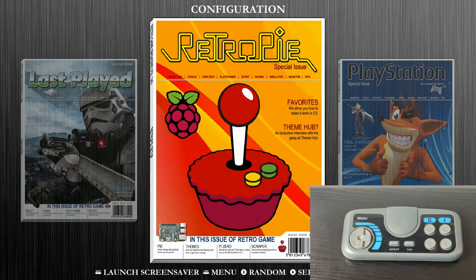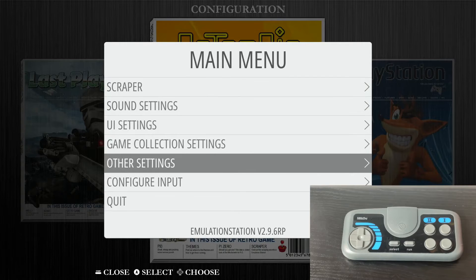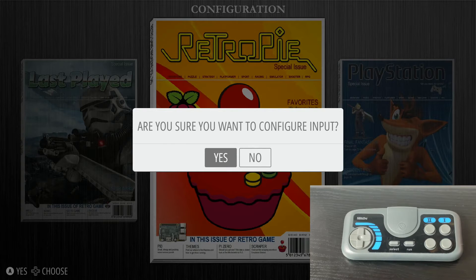First thing we need to do is take either a gamepad controller that's already been configured with our system, or a keyboard, and navigate to our main menu. Once we're in our main menu we're going to go down to Configure Input, select that, and then confirm yes when prompted.